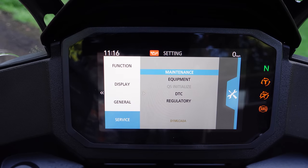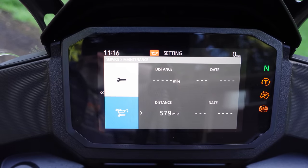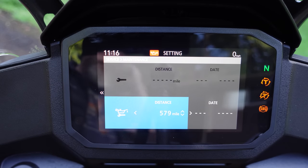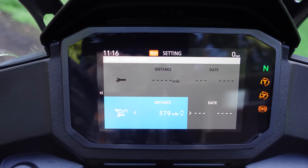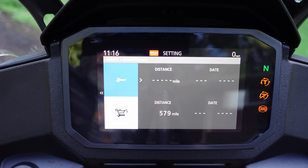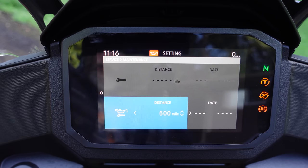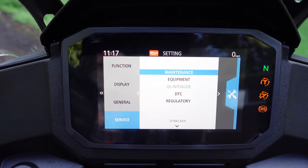The last menu is the service menu. The top option is maintenance — this is where you set your maintenance reminders. I set one to 600 miles because that's when the first oil change is. It counts down from when you put it in, not the total mileage, so keep that in mind. This is how you reset your service indicators — useful for inspections, valve checks, or whatever. You can have two different service reminders going at once, and you can also tell it to alert you on a specific date since it knows what day it is.